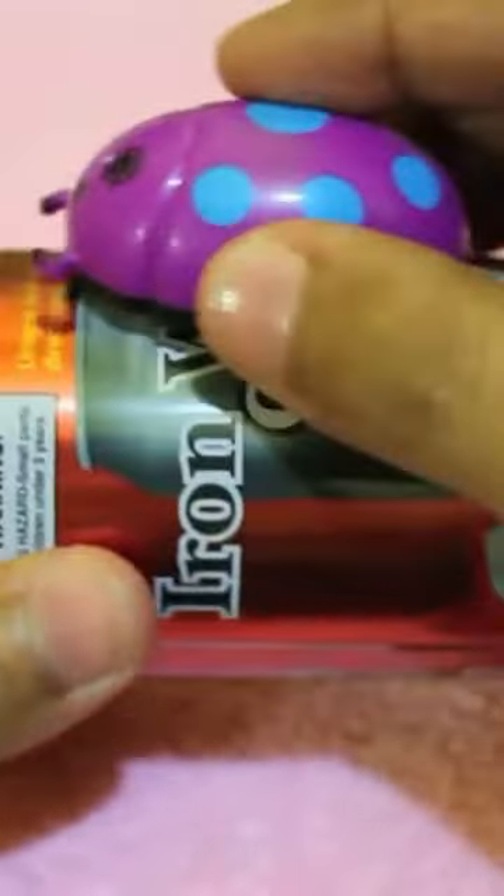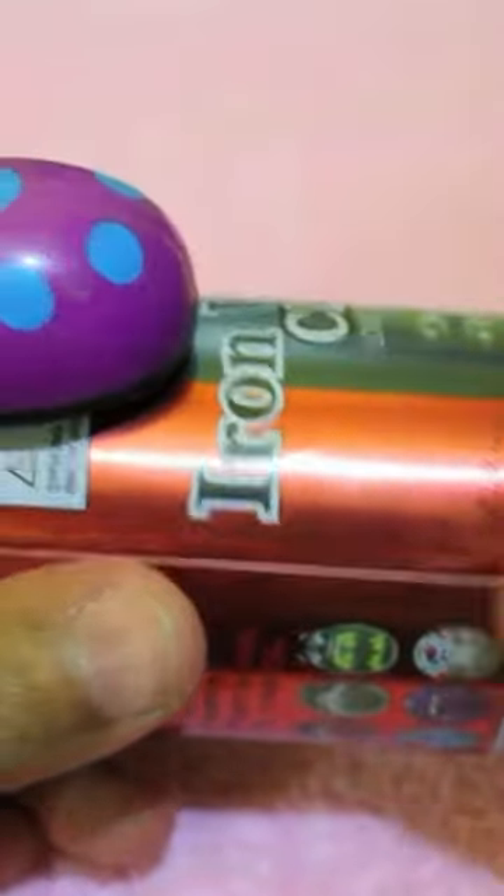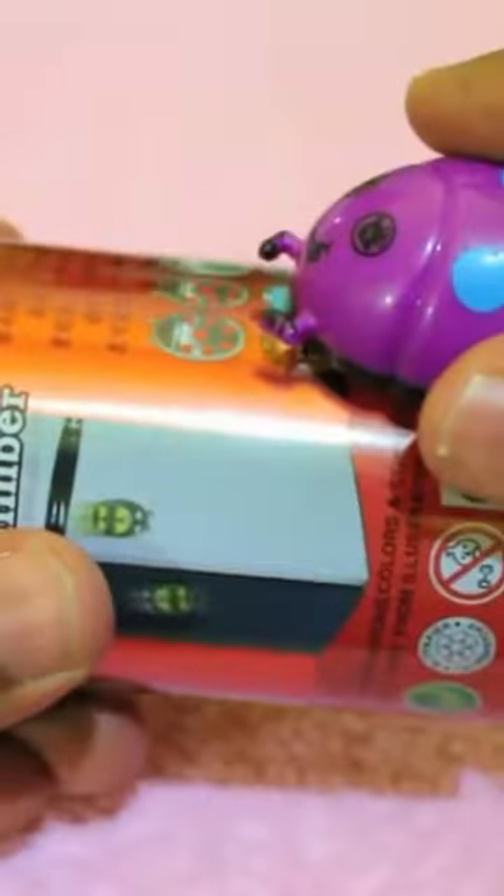Hello guys, let's take a look at Iron Wall Climbers. This is a toy that you can get for 80 rupees, or around two dollars. It's a bug that has a magnet inside and a pull-back motor, which lets this bug stick to any iron surfaces and run even upside down, as you can see from the picture on the can.